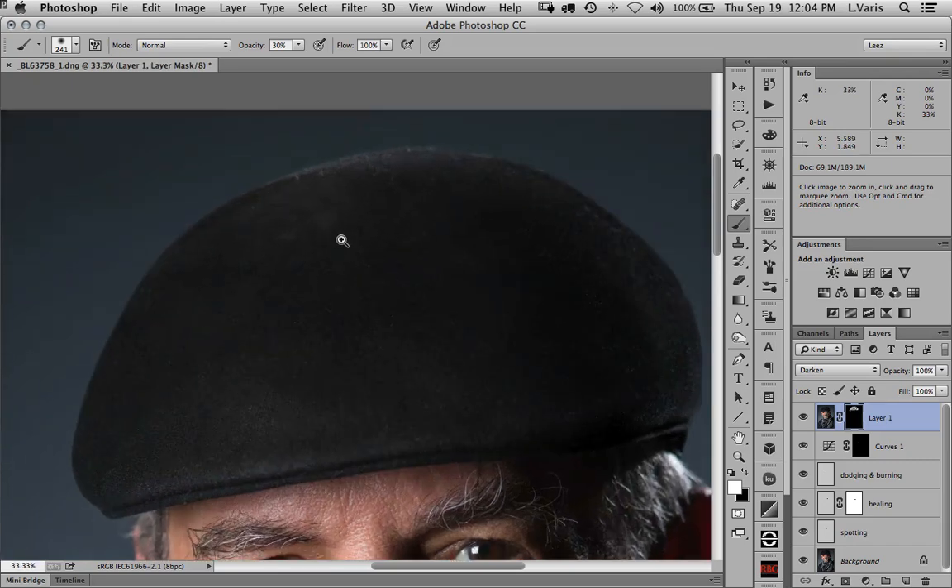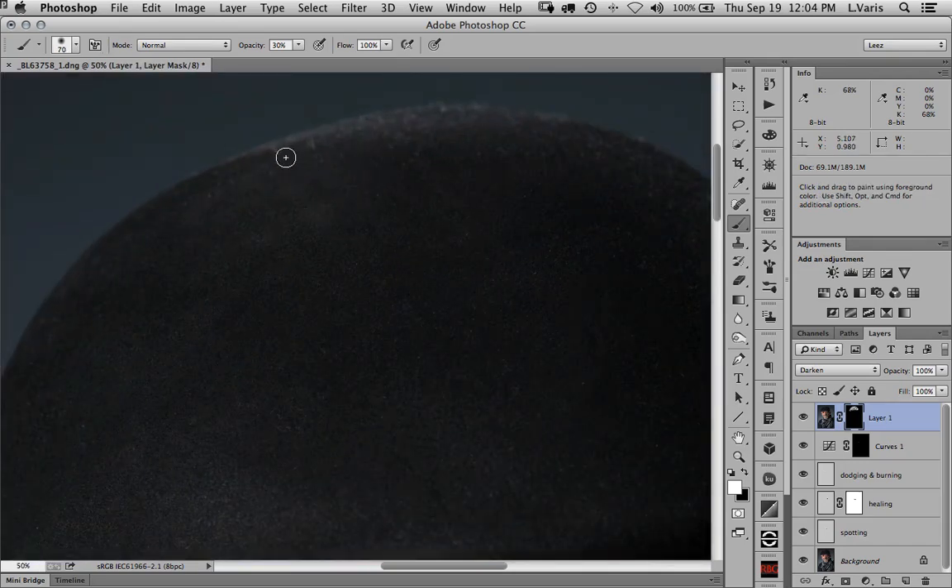Maybe I'll work a little bit more detail — there are a couple of little white spots up here that are bugging me, so we'll knock those back a little bit.